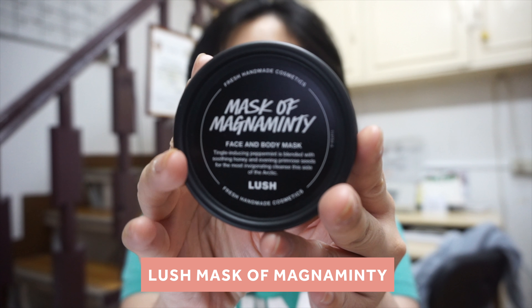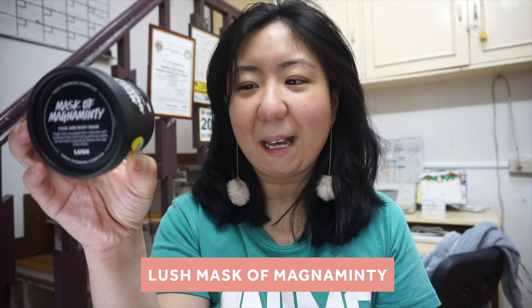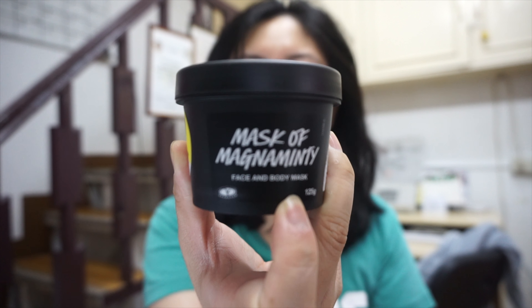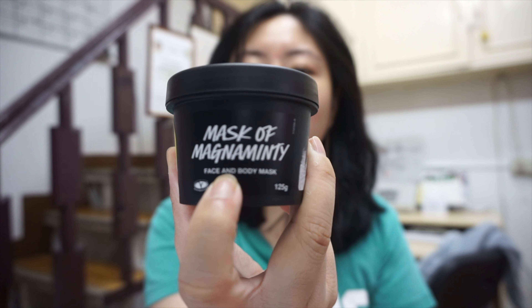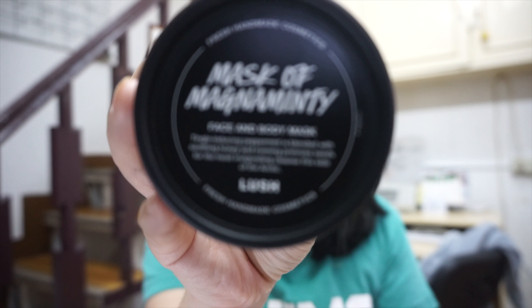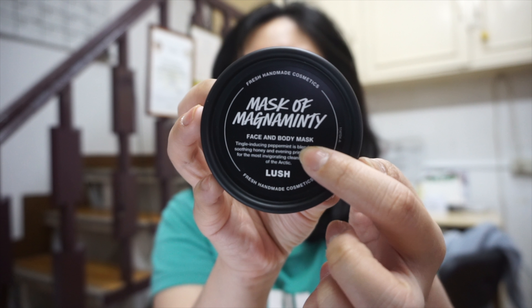It is the Mask of Magnaminty — basically a facial mask for face and body. So yeah, as you can see, it is for face and body.